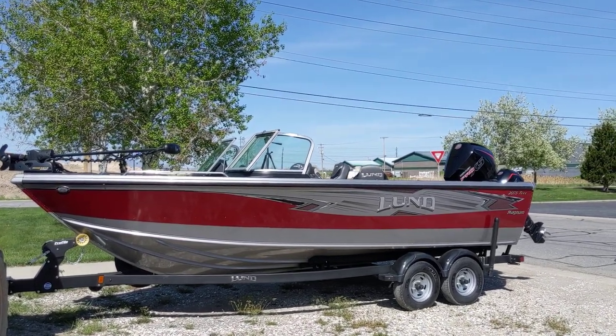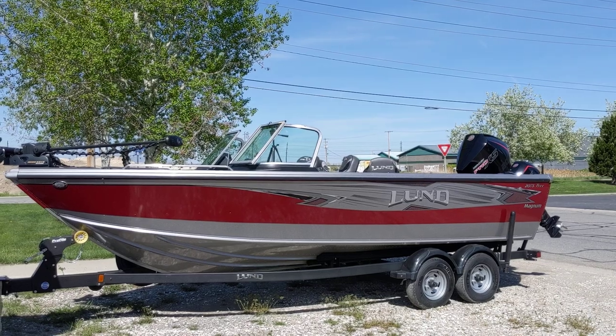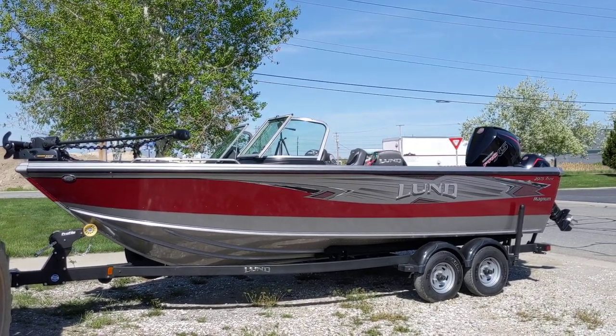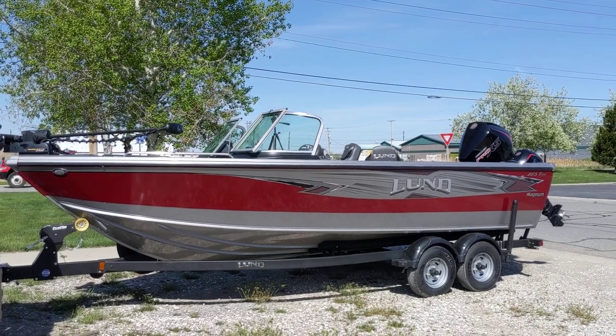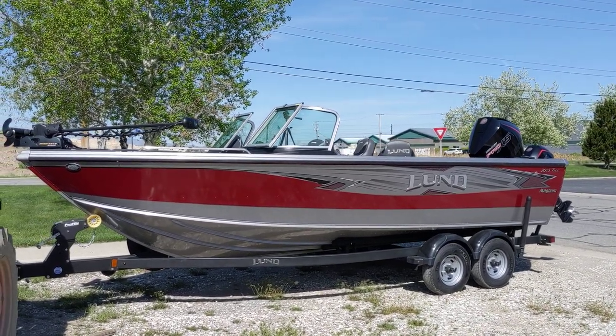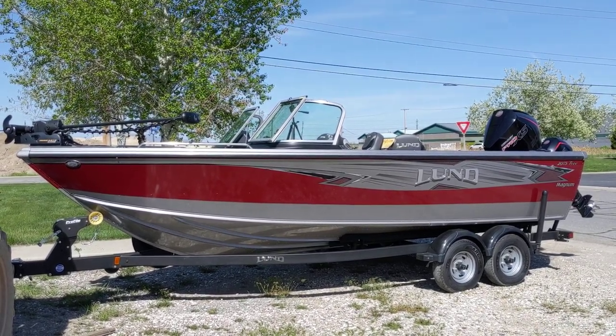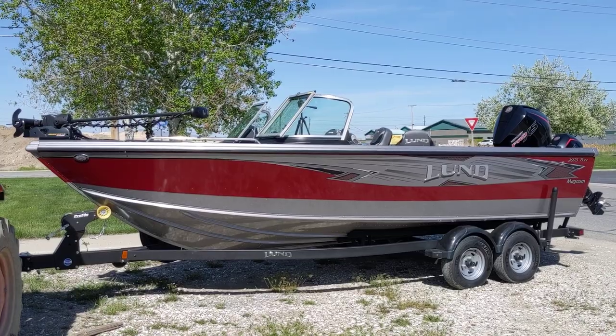Hey guys, Jake again here at Rogers Performance Marina in Utah. Today I just want to go through the new 2019 TIE Magnum because Lund did a bunch of really nice changes to this boat this year. I just wanted to do a quick walkthrough of the boat and show you how we order the boats — this is one we have in stock.